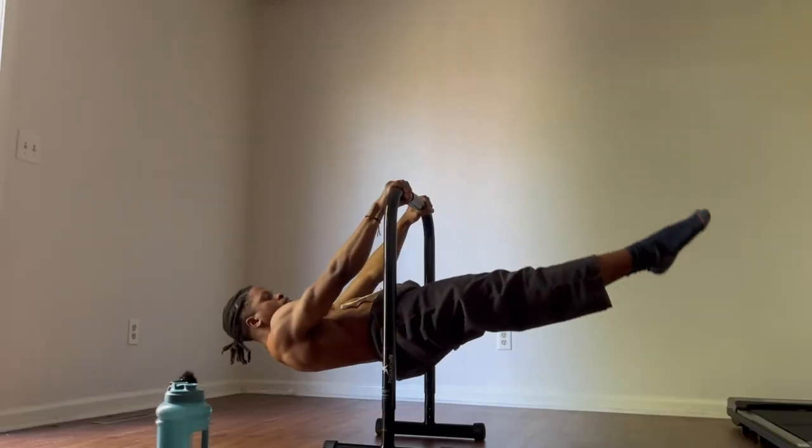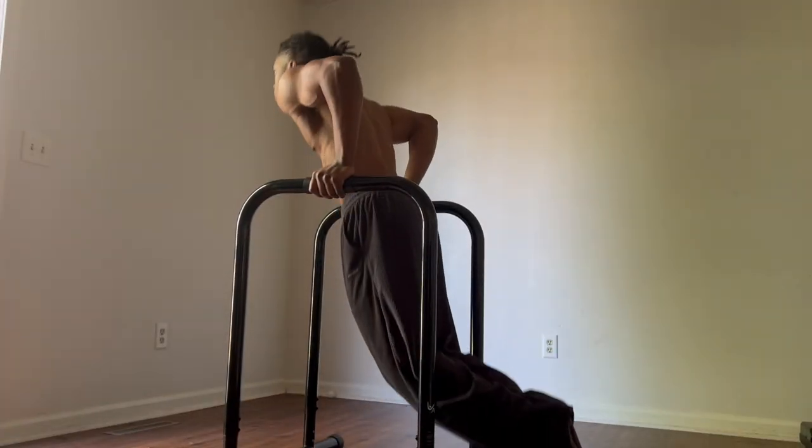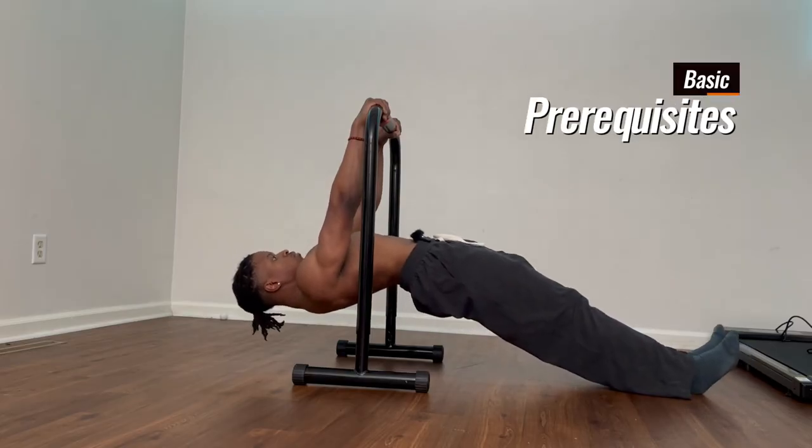I was able to learn it in about a month once I started doing this. I know it's not realistic to say everyone can learn the front lever in a month, but if you have even the most basic foundation in calisthenics, a lot of you guys can learn it in less than 100 days if you train the right way. Here are the most basic requirements.